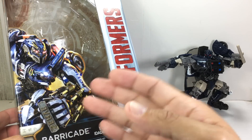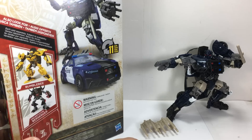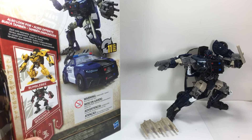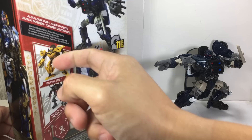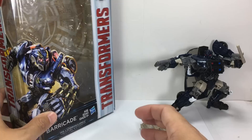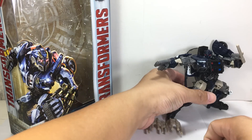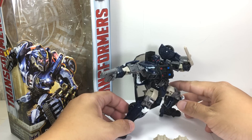It looks so cool in his artwork. Just look at that. And here's the rest of the assortment. Amazingly in this wave, here in Manila, Bumblebee is the one that's selling fast. For me, I thought this was the one to really, really be the gem in the wave.